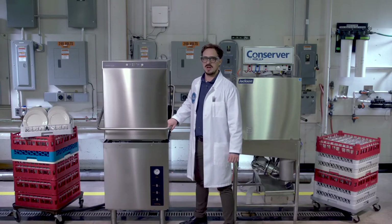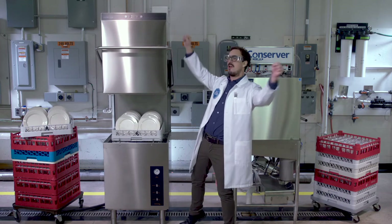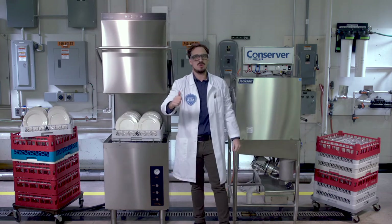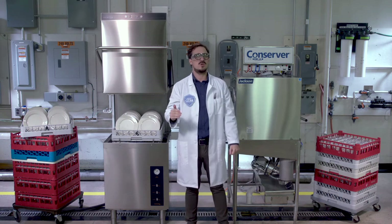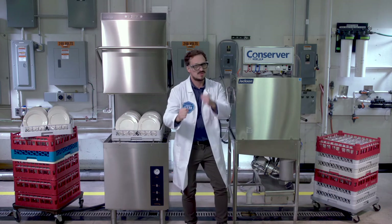So the winner of this wash war is the Centerline by Hobart! Total knockout value and performance, that's sure to give your dishroom a boost, while saving labor time and money round after round.